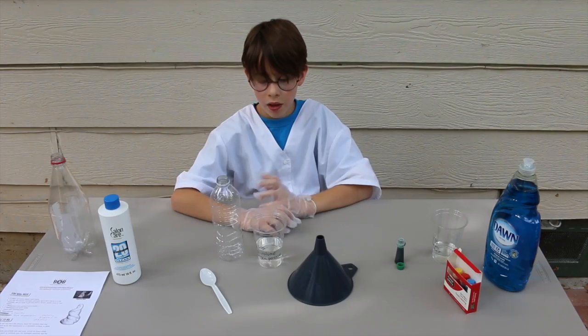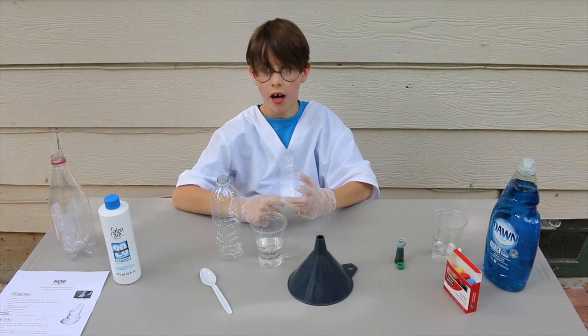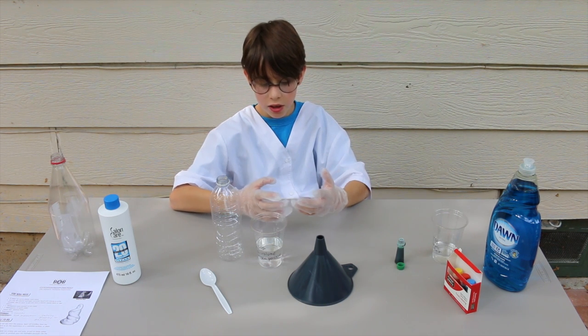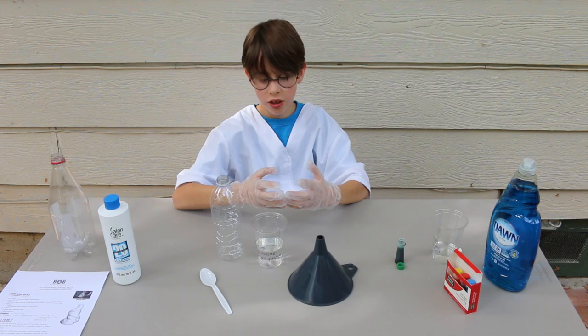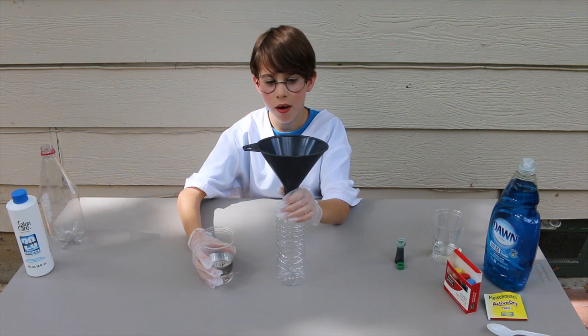I'm wearing gloves because hydrogen peroxide can irritate your eyes and skin, so if you're using hydrogen peroxide, always have adult supervision. Step 1.